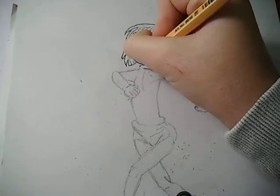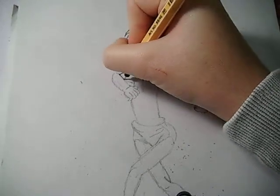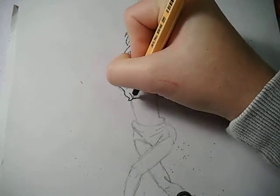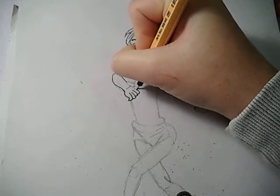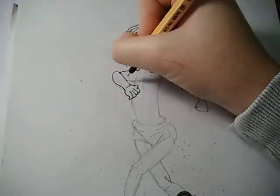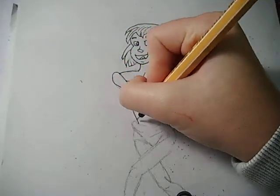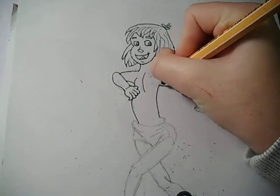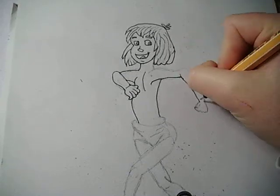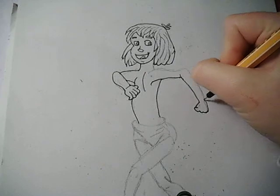I'm doing his nose now. So there's the face, and now I'm going to be drawing his body. I'm just going to do his fingers in black also, to match his body. And we have his arm right here — the line — and his hand with his knuckles on it.